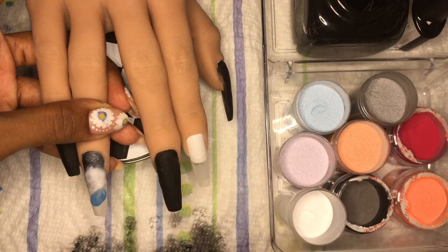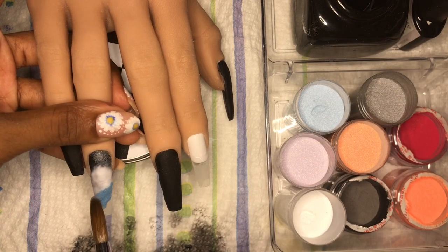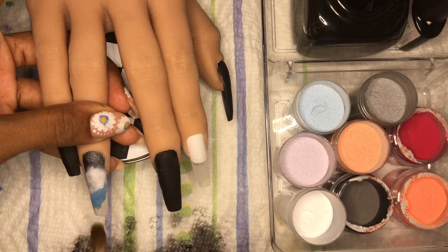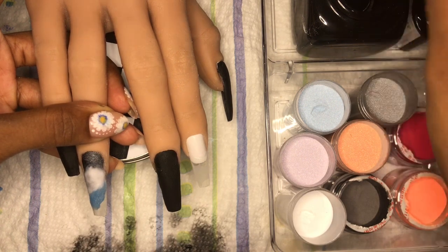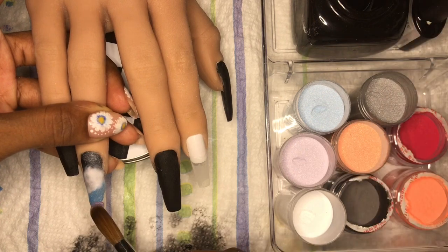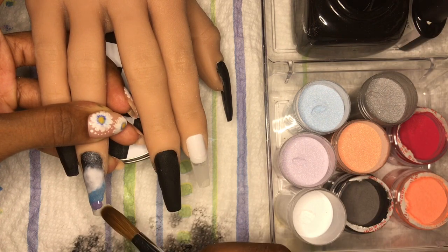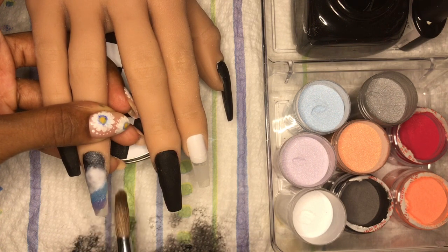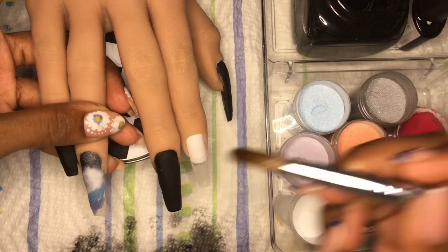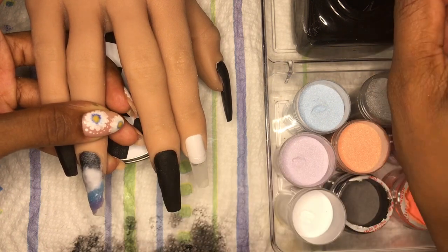Now I'm going in with some blue, again using the same AliExpress pigments with Mia Secret clear — it's a beautiful shimmery blue, so cute and pretty — and some purple. I was working with really wet beads and wasn't sure if the colors were going to come through, but in the end they did. Definitely needed a bit more purple in that corner though.